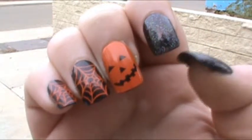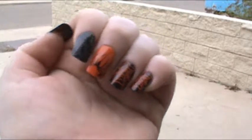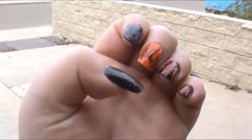On my pinky and ring finger, I have black nails with orange spider webs — love those. On my pointer or index finger and thumb, I have black nails that either have rainbow glitter or holographic glitter. It's kind of hard to tell the difference, but I really really love those.